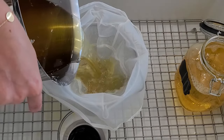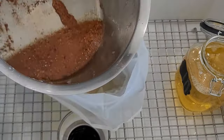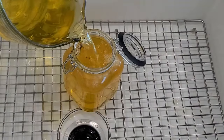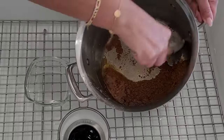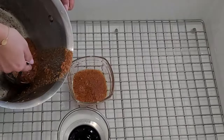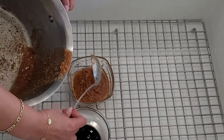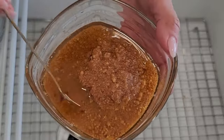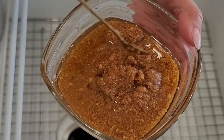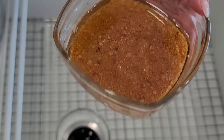And there you have it — your homemade Samna Baladi, or Egyptian-style clarified butter. The golden treasure at the bottom is the morta, which I'll be sharing how to use to make eggs. It can also be enjoyed by itself as a spread, on toast, or with pita bread. It's a labor of love and tradition, something I've seen happening in Egyptian households since I was a child. It's not just about cooking — it's about preserving tradition and creating delicious memories.